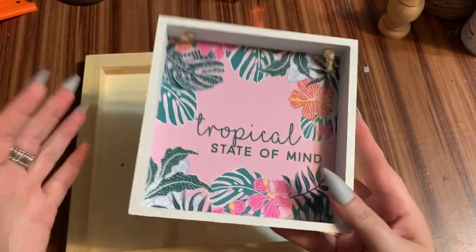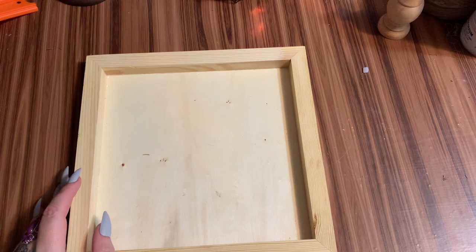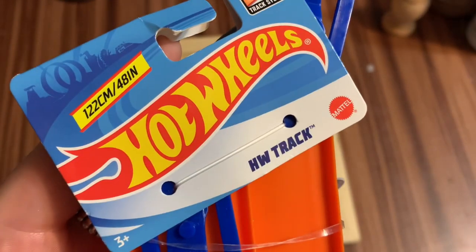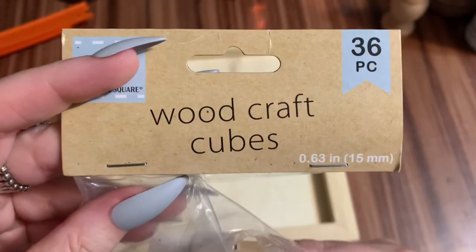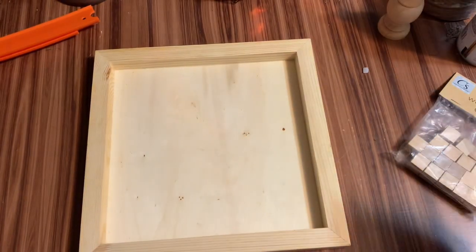First, what you're going to need: you can use one of these little wooden signs from Dollar Tree, but my Dollar Tree has been kind of scarce in the supplies department lately. Or you can use one of these — this is a wooden panel I got at Walmart, 10 inches by 10 inches, and I think it suits this craft a little bit better. You're also going to need a pack of these Hot Wheels racetracks from Dollar Tree — it has two racetracks in a pack. You'll also need some wooden craft cubes, a hot glue gun with glue sticks, some E6000, and spray paint. I'm going to be using Rust-Oleum hammered paint in the color copper.